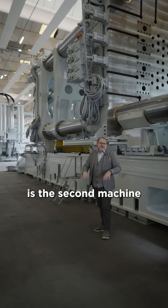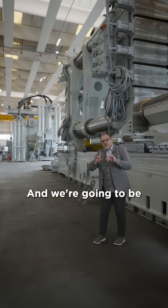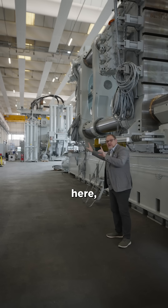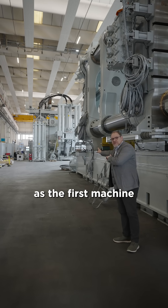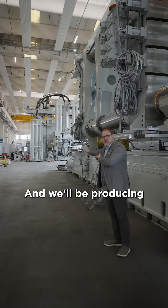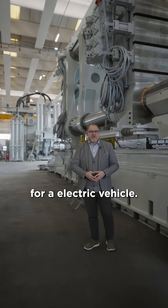This machine is the second machine for our customer in Europe. And if you follow my finger down here, we're going to be sending this other machine as the first machine that's going to be installed shortly, and we'll be producing underbody parts for an electric vehicle.